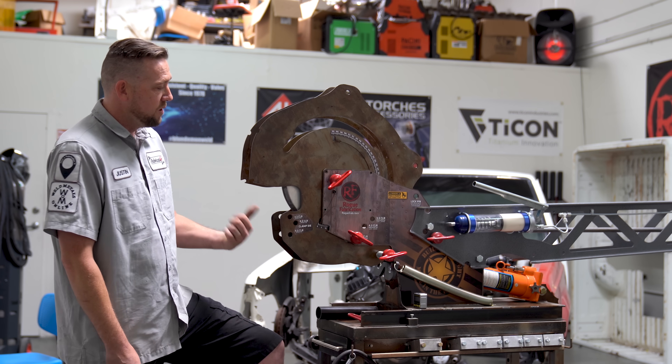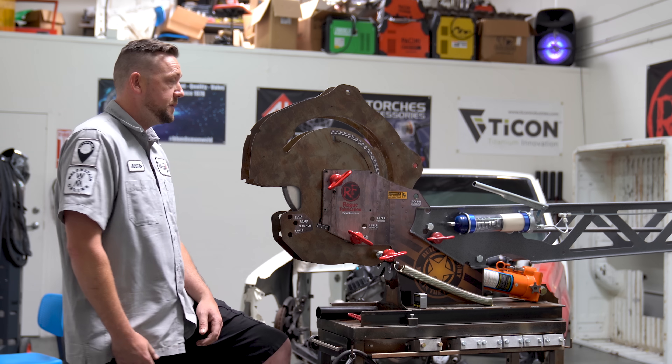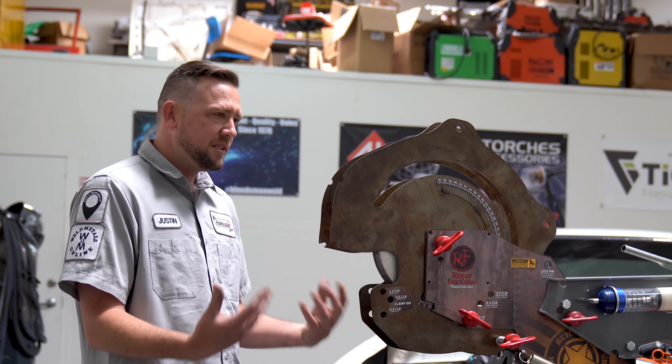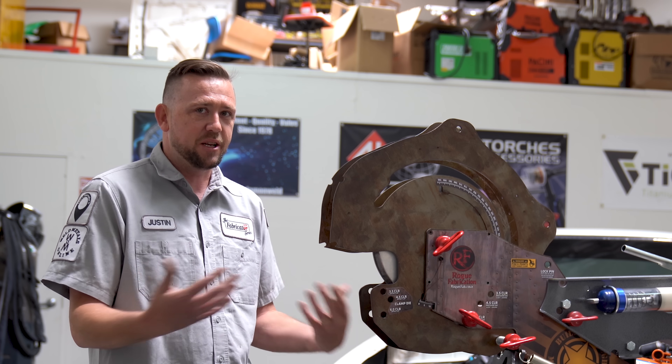The other day I was bending some chromoly in my Rogue Fab Model 600 with mandrel attachment, and a lot of people were asking me what number I was using for spring back. They seemed a little surprised when I said this is not a universal number — I calculated it. They asked how do you do that? Well, here's the video. It's actually really easy.